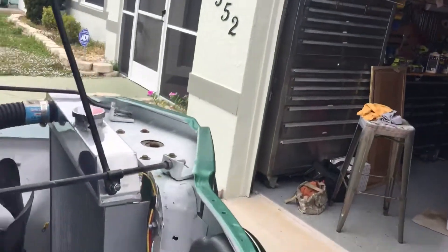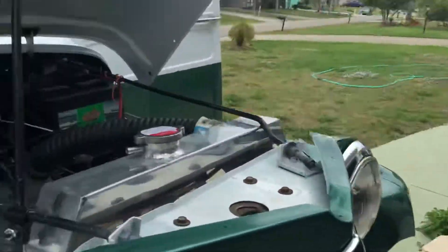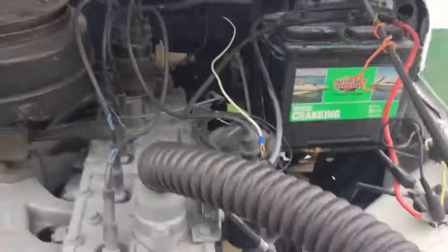There's the aluminum radiator. I pulled all the wiring out so I can paint the dash and hot-wire it.